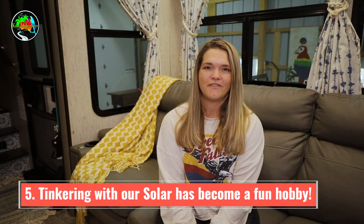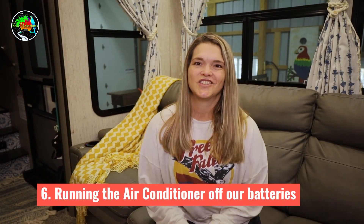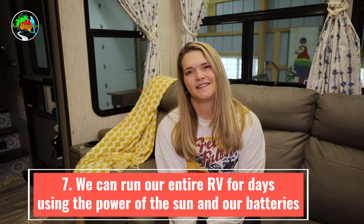Solar has also become a fun hobby for us — we enjoy tinkering with it, learning more about the electrical system, and improving it. Another great thing is being able to run the air conditioner off our batteries, though with an asterisk: not for very long. The last pro is that we can run our RV comfortably using the power of the sun and our batteries for days on end.